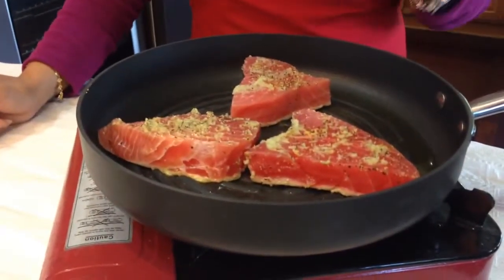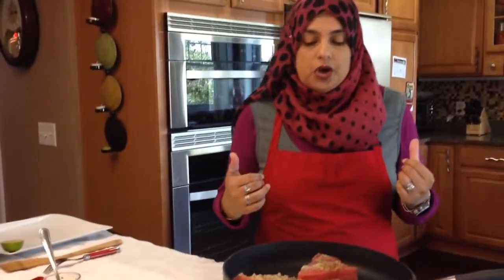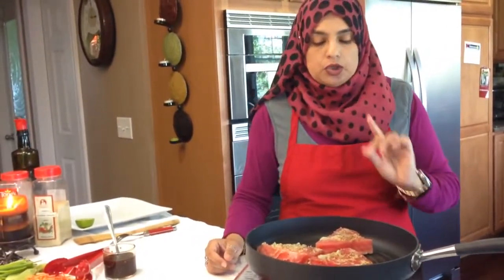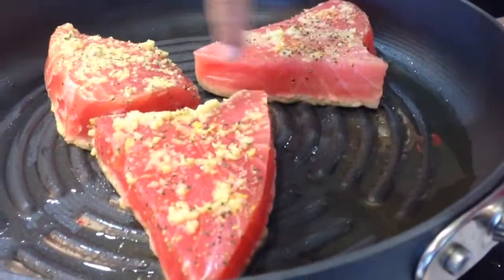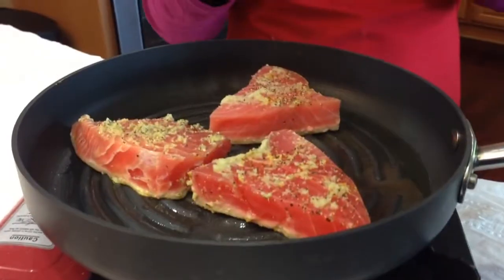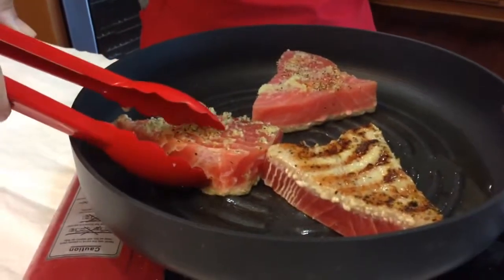I know some people love ahi tuna rare — pink in the middle. Unfortunately the way we were brought up, we don't eat anything rare, so we're used to everything completely cooked. But if you like it rare, watch the bottom side of the tuna getting cooked and turn it at that point — you'll have both sides cooked and the middle completely rare. I'm going to turn it but cook it a little bit longer. Look at how beautiful that tuna fish looks.